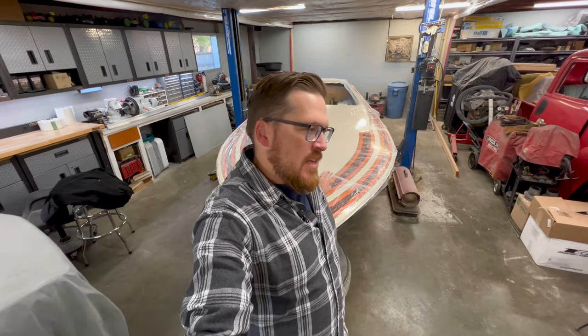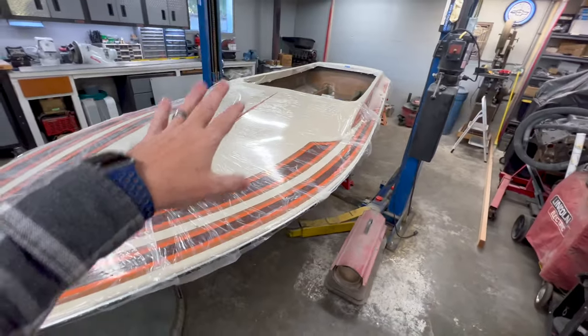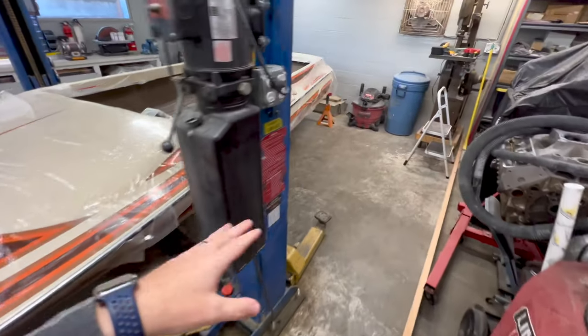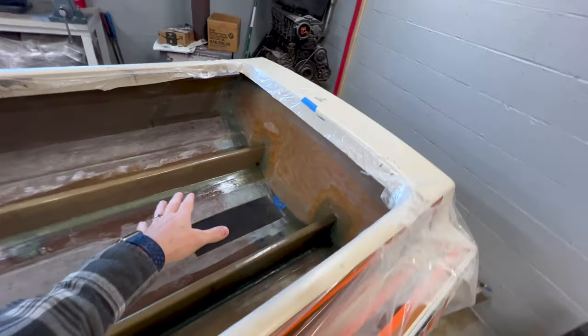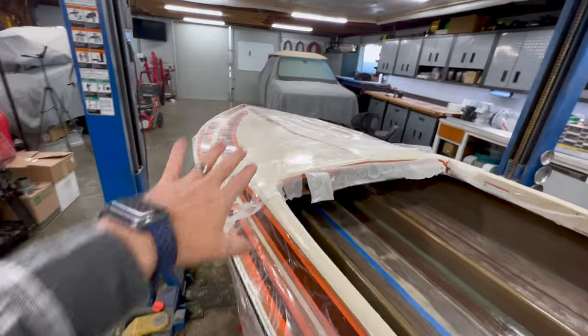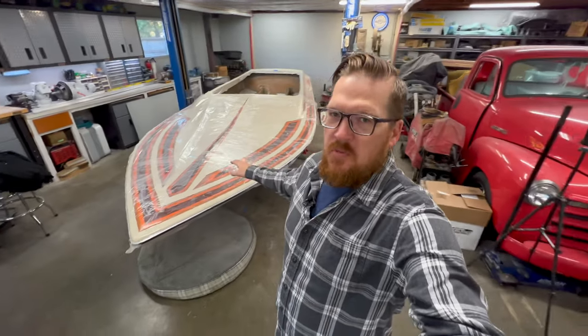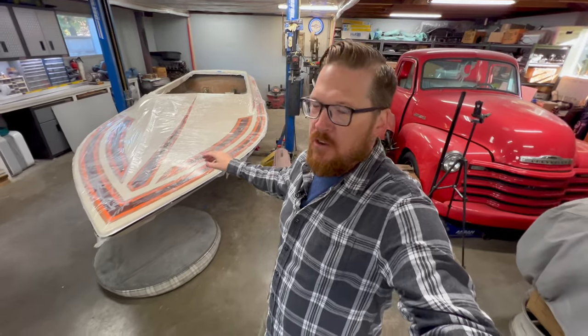Before we jump in and start talking about the fuel tanks on the boat, I've been giving this some thought, contemplating it for a few weeks. I finally made the call that I need to get the boat turned around here in the shop. All the work I'm doing is really towards the rear of the boat, and I just don't have much space to work back here, especially when we're talking about getting the intake set back in and all the work I have to do on the transom.